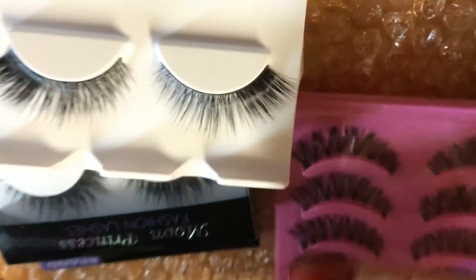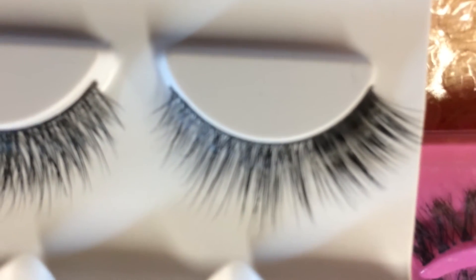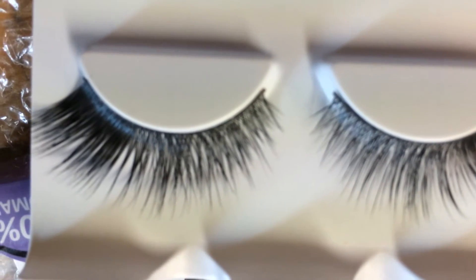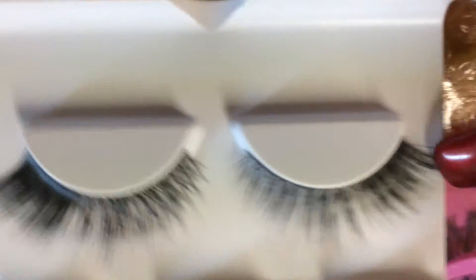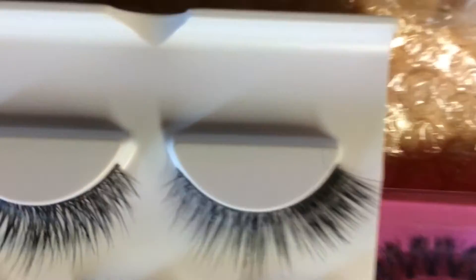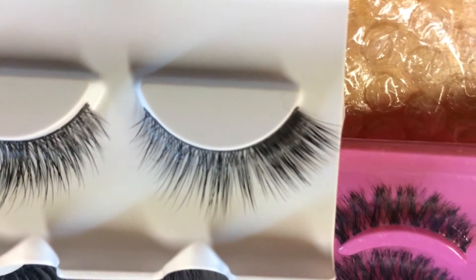So what are these? They are called Moon Princess. Look at the quality of these lashes — I hope my camera is focused so you guys are able to see. They are so soft, you guys.